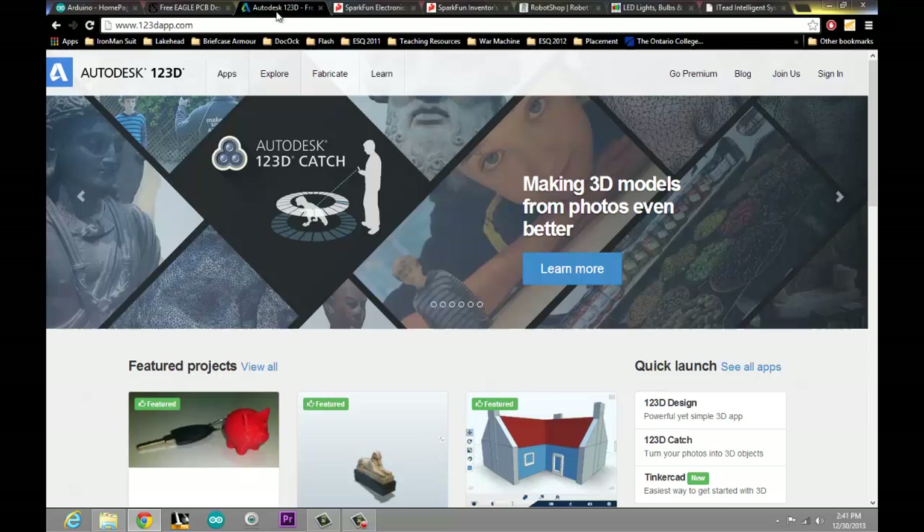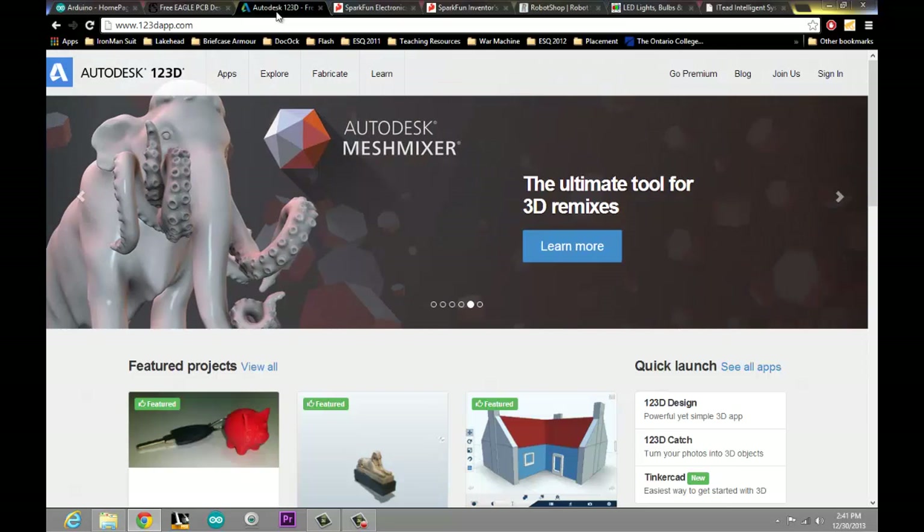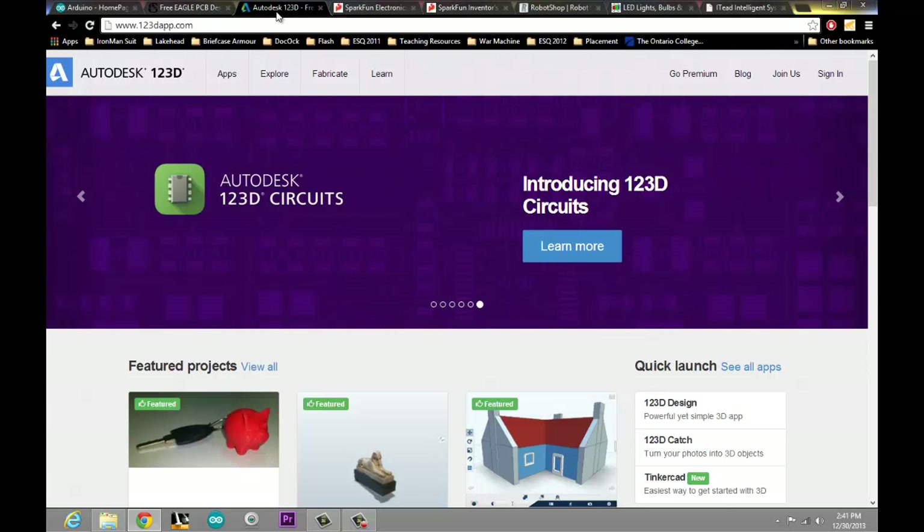A lot of people ask me how I do the 3D modeling stuff, so I'm going to show you how to use Autodesk. I use Autodesk Inventor, which is a more professional version. Their free version is called Autodesk 123D and you can find that on their website. It's basically a 3D CAD software, similar to SolidWorks. I'm going to cover all of the basics of that software package and show you how I modeled some of my own things. It's been completely self-taught — there are great tutorials online, but really you just have to sit down and do it.